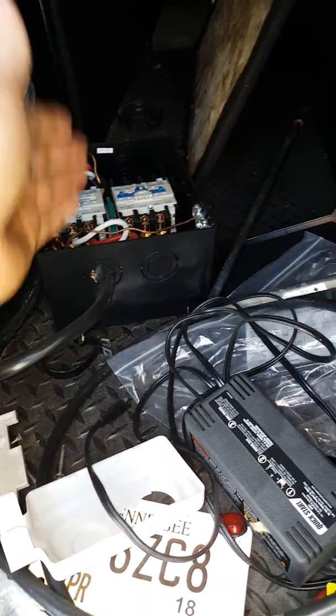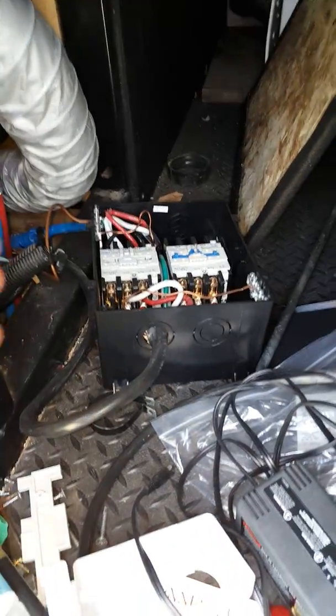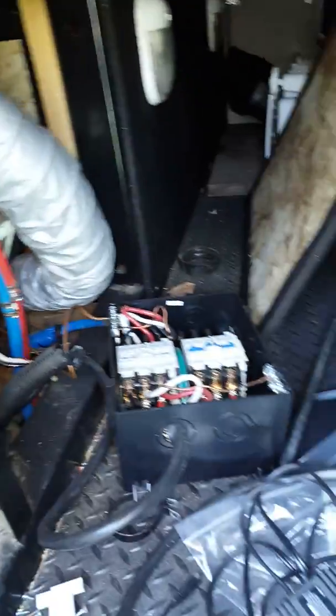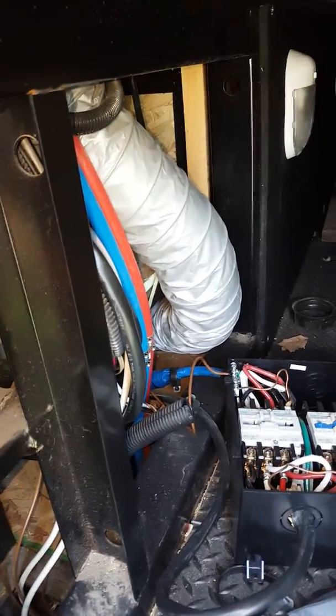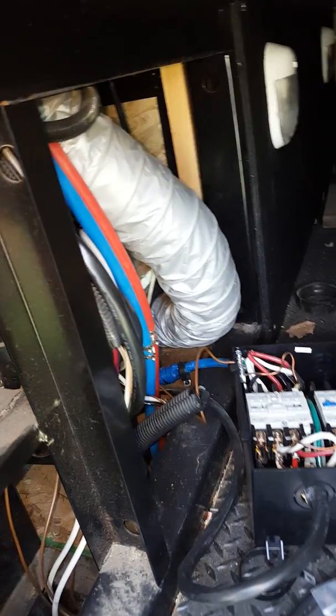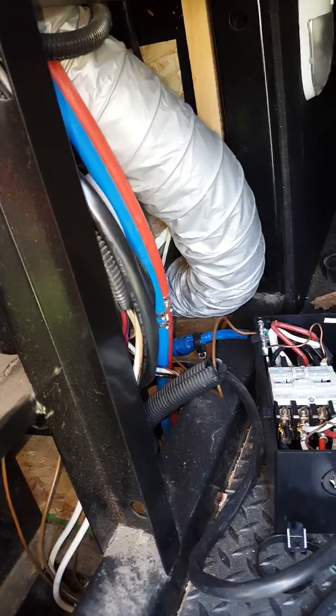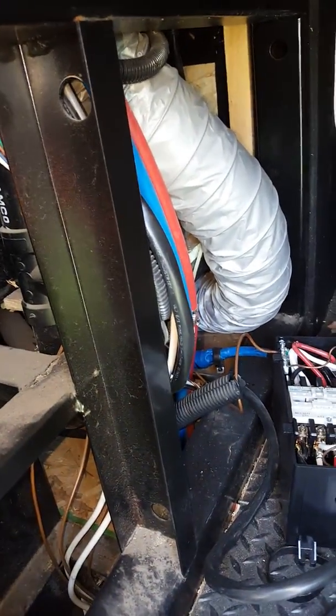If you can get to your transfer switch and pull it out, you can also test your red and black hot leads to see if you have 120 coming to it. If you do, then it's probably in your breaker box inside the camper itself. Also important: if you have a thermostat and you're running your AC, and your battery goes dead, your thermostat will not work even if you have power going to your camper.